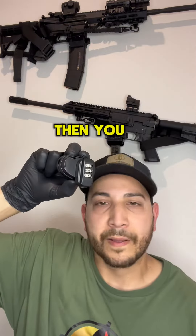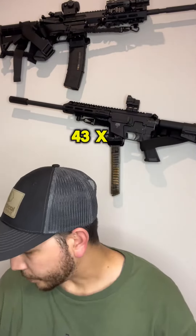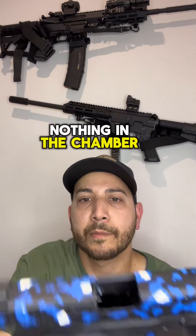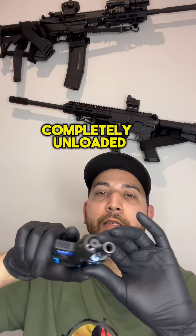Then if you're not able to turn it, that means you didn't reset it. We're going to try it out on my Glock 43x. Just so you guys know, it is clear — nothing in the chamber, no magazine — it is completely unloaded.